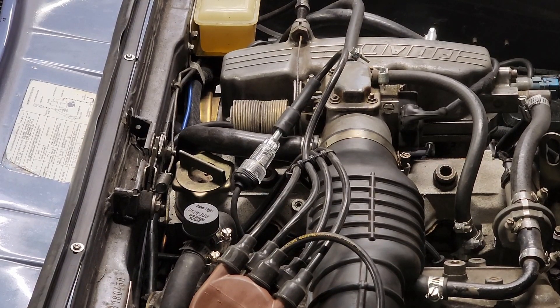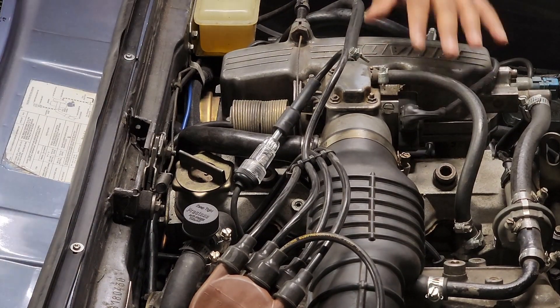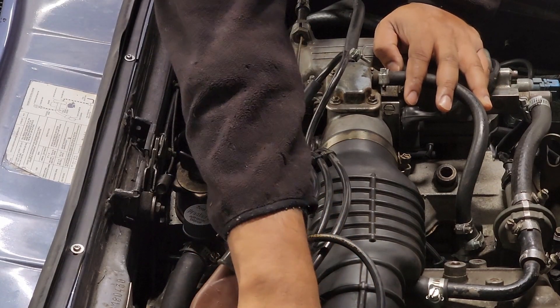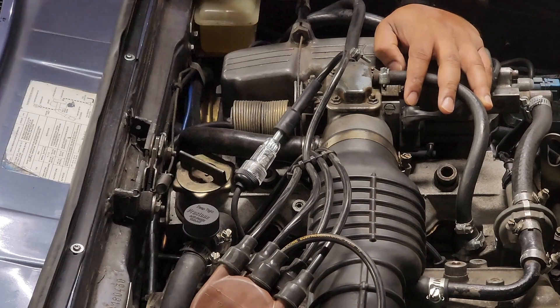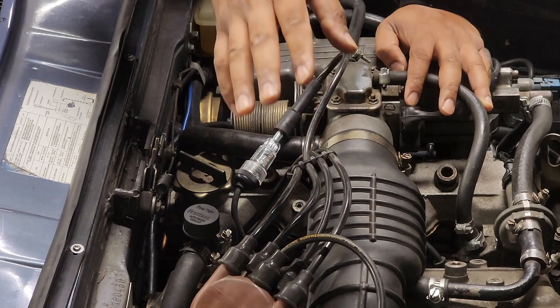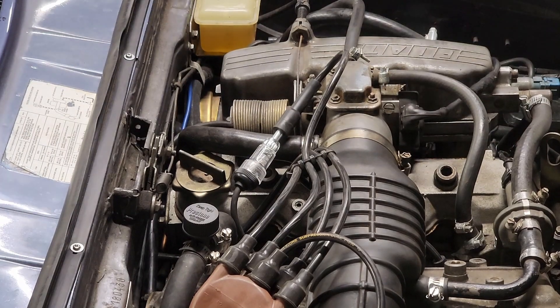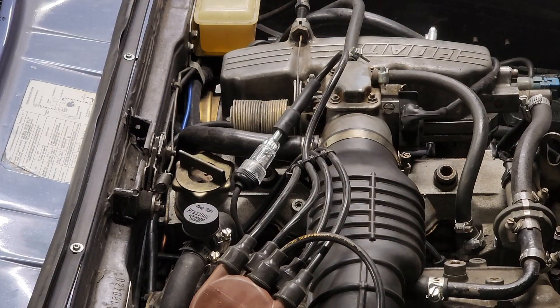Okay, so you don't see any spark. Now we're gonna check for 12 volts to the coil and move on to see if the coil's bad or if the ignition control module's bad. The coil is new as of a couple of months ago so it should be fine. Grab your handy dandy multimeter — I think it was about seven bucks.